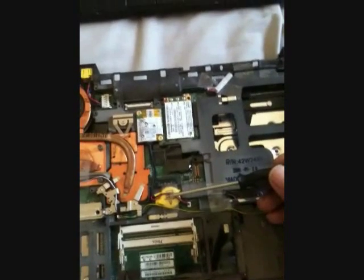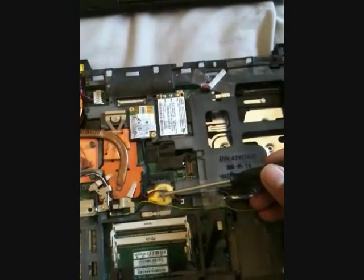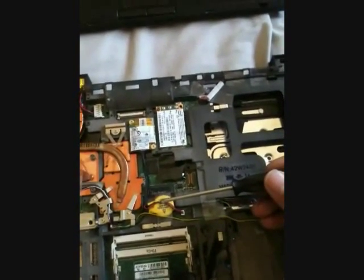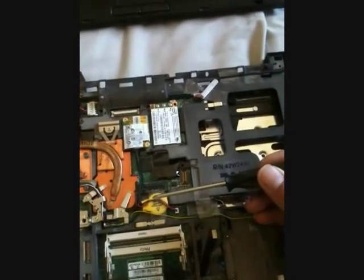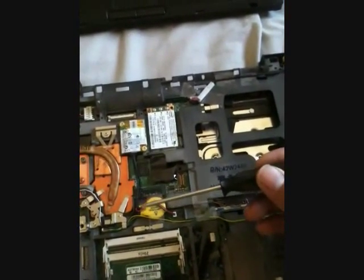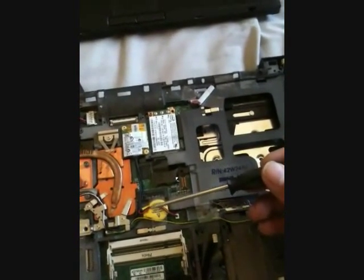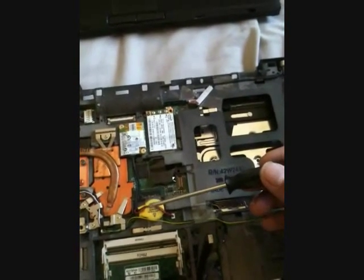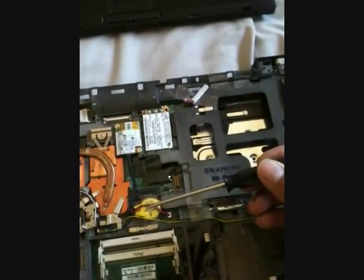This is the BIOS battery. Now remember what I'm about to say — this is very important. Every time you disconnect the BIOS battery, a setting will be reset in the BIOS that causes Windows to blue screen during startup or during setup. It will falsely say it cannot find the SCSI disk or something. To fix this, follow the instructions during startup to go to BIOS settings and then set the SATA setting to compatibility mode.